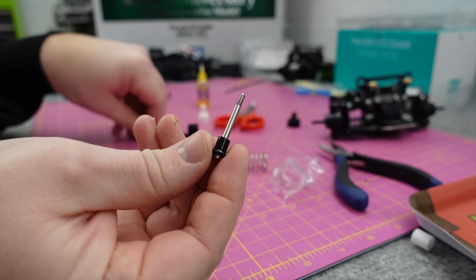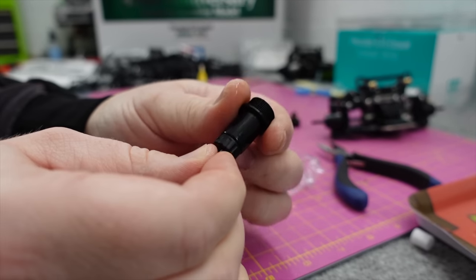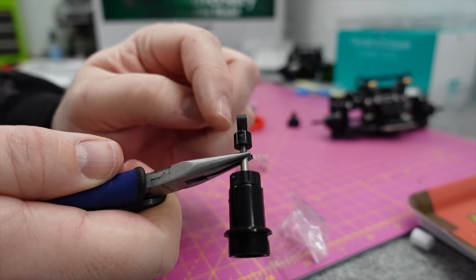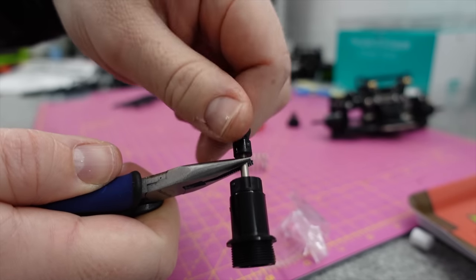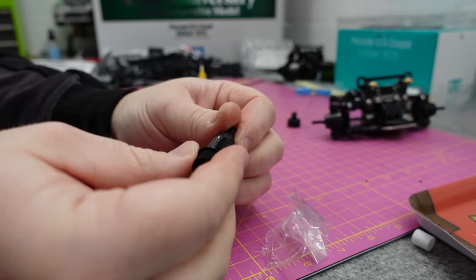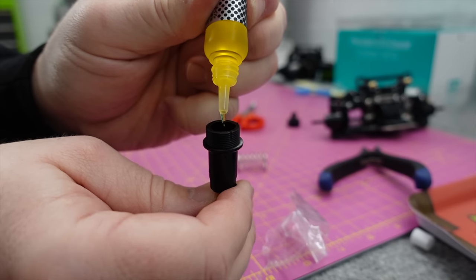Then your little shock limiters - one, two - podge that in there, should move nice and freely. Then put your shock end on. Don't hold the shock shaft without a cover or something on it - if you're careful you won't damage it but it's not recommended. Throw the oil in - use whatever oil you want, I'm just using the one supplied.